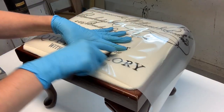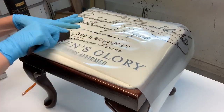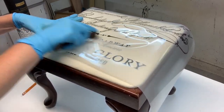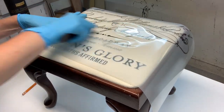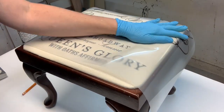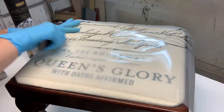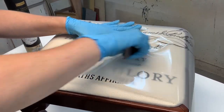I wouldn't suggest using these for high-traffic chairs — like kitchen chairs you're sitting on constantly — however, if it's a gently used piece of furniture, these transfers adhere so well that you won't have any problem. Transfers are also a great way to update any sort of plain, boring fabric.